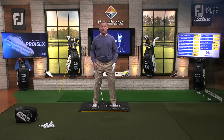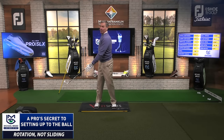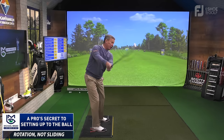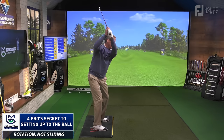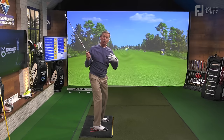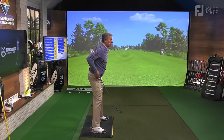What I'm trying to do in my address position is allow a freedom of rotation. A golf swing is not a lateral thing — I'm not sliding my body laterally. I'm rotating my body around. The golf club is going to move around me. My hands are not going to stay over that alignment stick the whole swing — they're going to get inside of it. In order for that to happen, the body has to turn: hips turn, chest turns, shoulders turn. There's a lot of rotation that goes on.